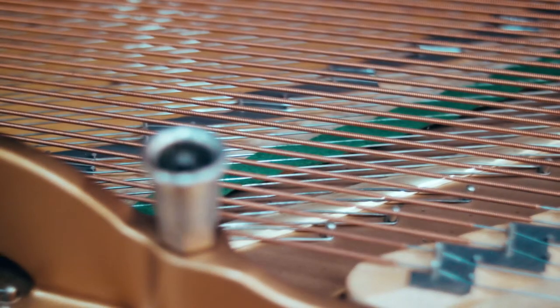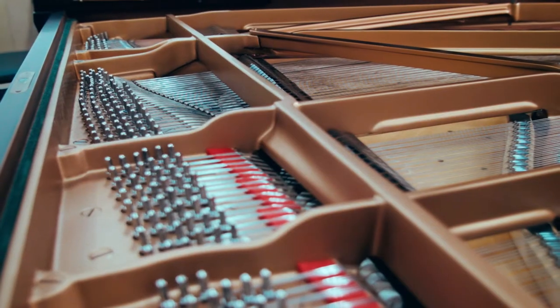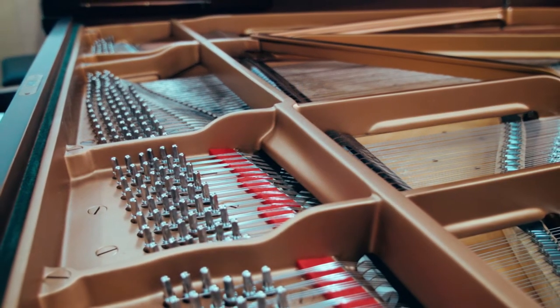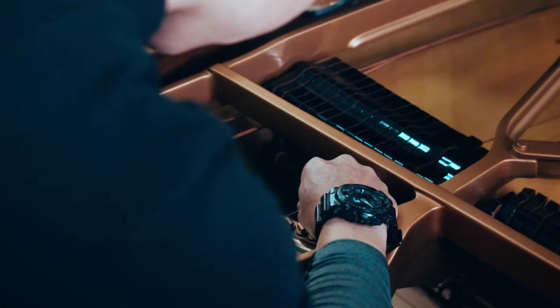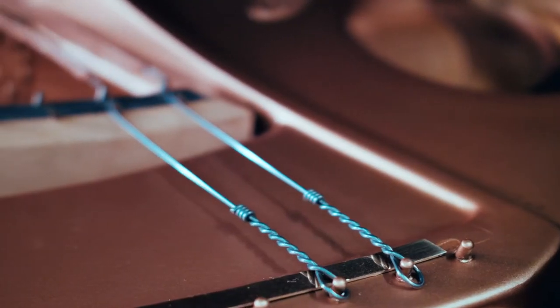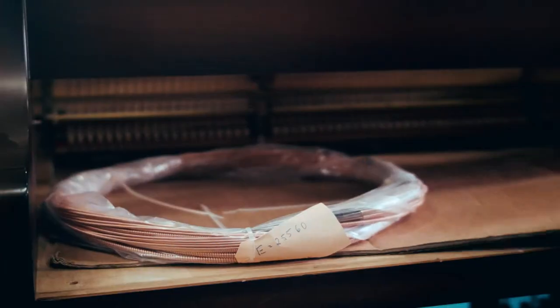Of the 12,000 various parts in the Steinway, one of the most complicated and numerous parts would be the Steinway strings. Over time with usage, the tensile strength of these strings would loosen, and that is where the piano would have difficulty holding its tone. In the restoration process, one of the most tedious and difficult tasks for the piano technician is to replace each of these strings individually.